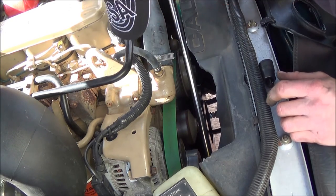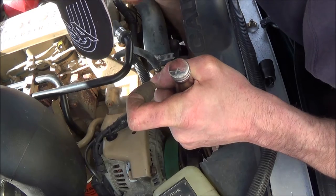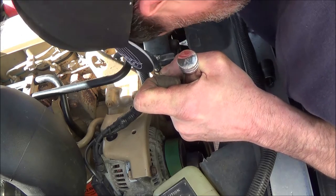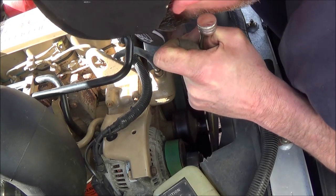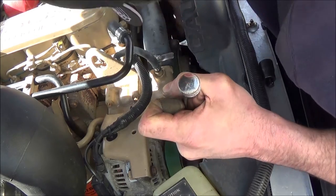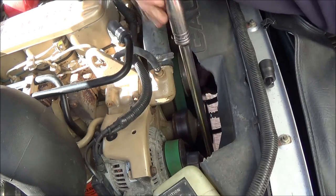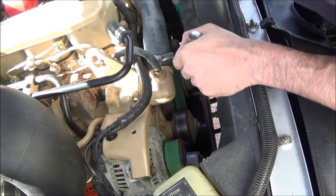I've got the belt back in place. Let's pull the tensioner this way — this is where three hands would really be cool. Make sure you have it in all the grooves. The belt was caught on one of the bolt heads over here, which probably could have been ugly on engine start.